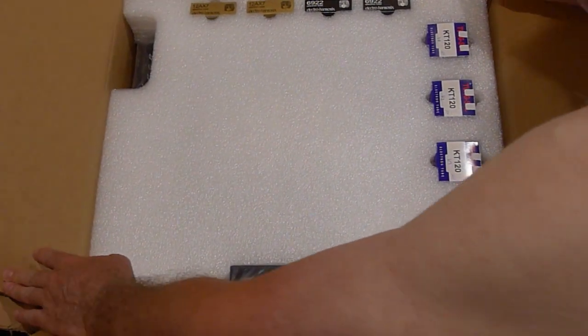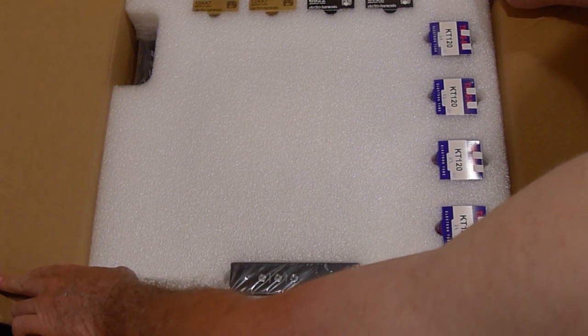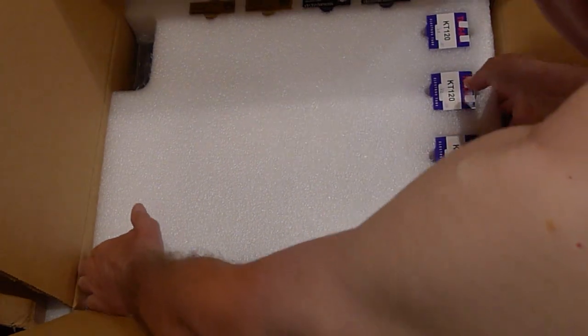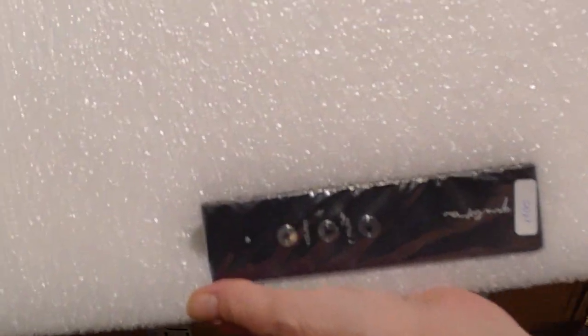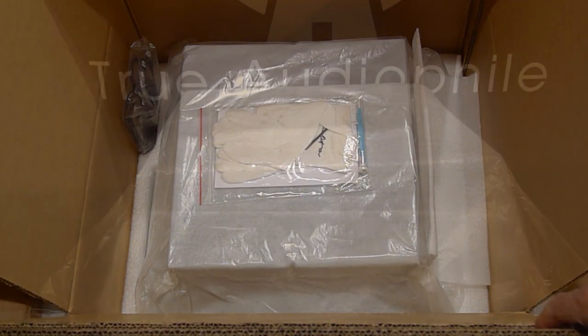As well as the remote control. This amp comes with either KT-120s, KT-150s, or KT-170s — you're going to see KT-150s. We'll remove this — that's the nice remote — and there's the amplifier itself.